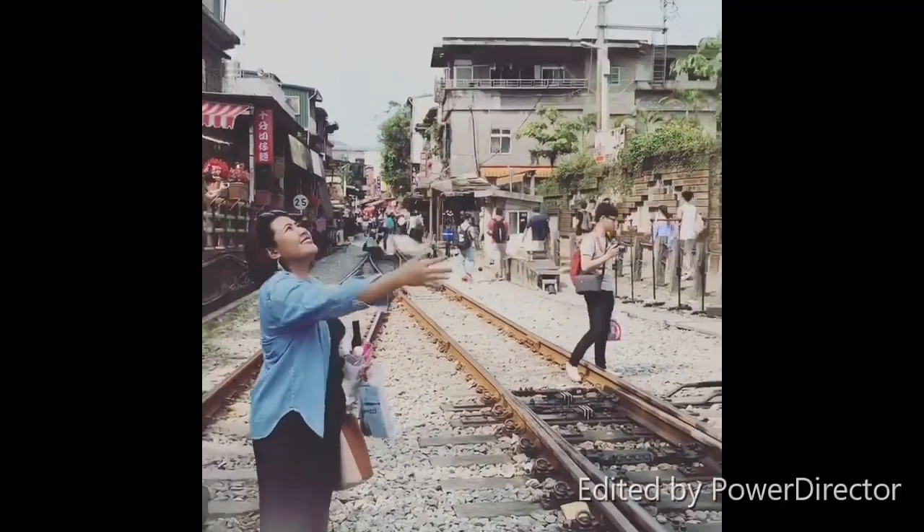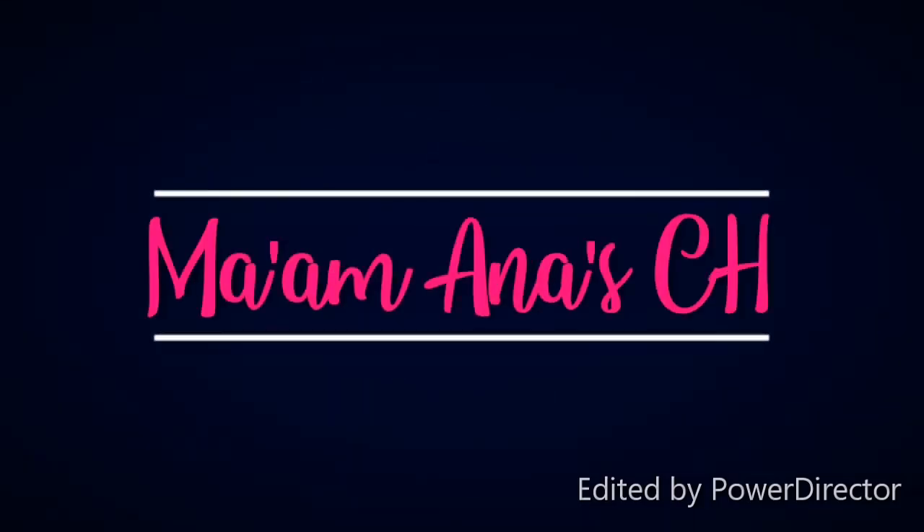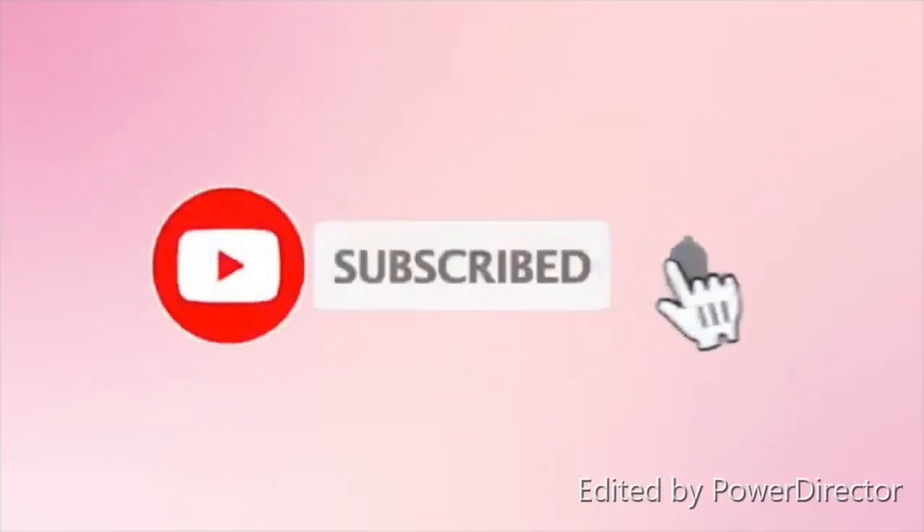Hi, I'm back. Welcome back to my channel. For today's vlog, I'm going to be teaching creamy carbonara and creamy tuna carbonara. So without further ado, let's start.